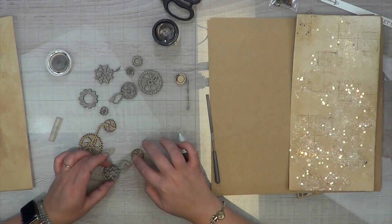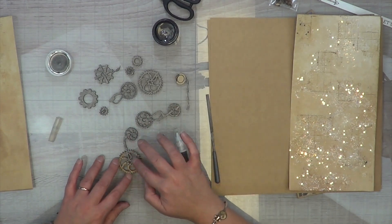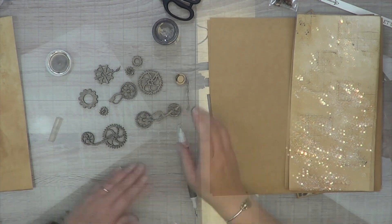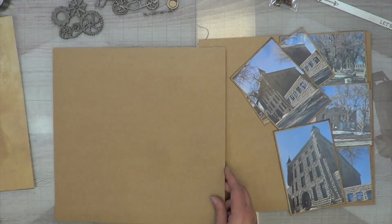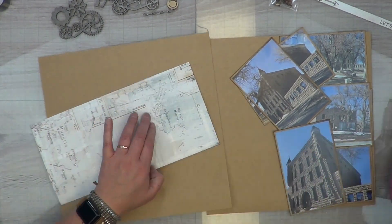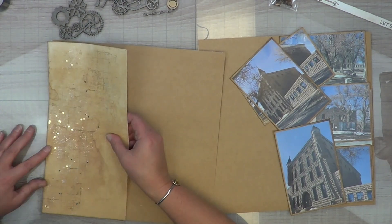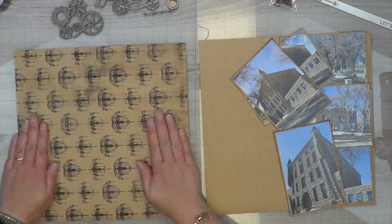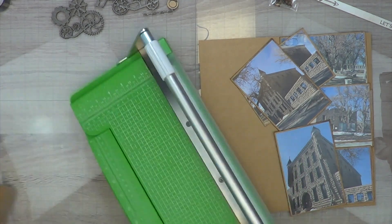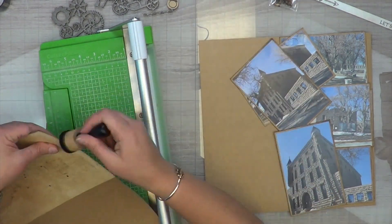The photos I'm scrapbooking — you don't get to see them very often because technically all I did is paint my wood veneer, so I'm not sure if it counts as mixed media. These are photos of a penitentiary in Rawlins, Wyoming. I'm not sure if anybody here has been to Rawlins, Wyoming, but it's a pretty scary place.